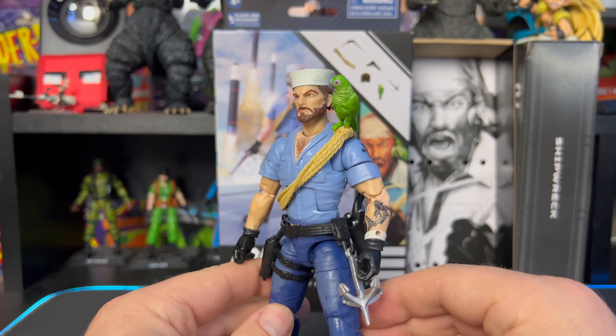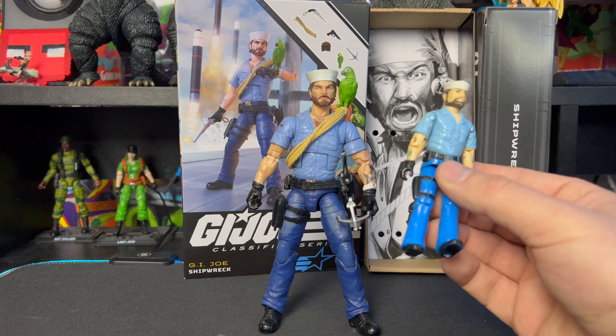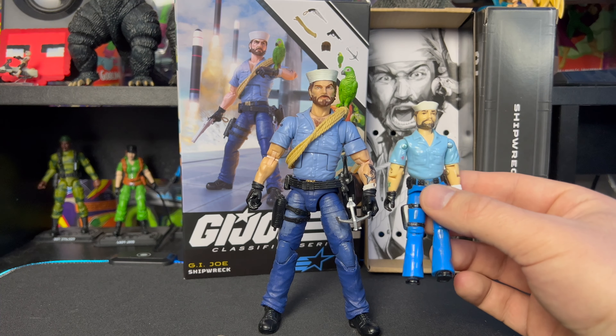For some quick comparisons to other GI Joe Classified figures — we have Sergeant Slaughter, who is on the bigger side, and Outback, who is pretty much average size for the Classified line. Shipwreck is on par with the average. Comparing him next to the original vintage Shipwreck — this original has seen better days with a lot of paint worn off and it's not complete, missing Polly and other accessories — but you can see the holster on the side. For a hardcore vintage GI Joe collector they stuck pretty close to the original design, and I think they did a great job.